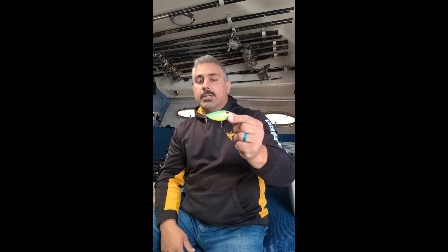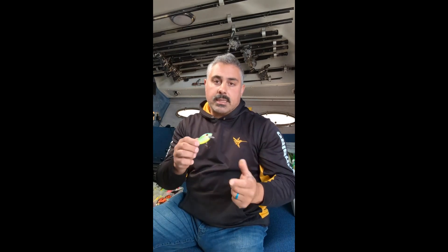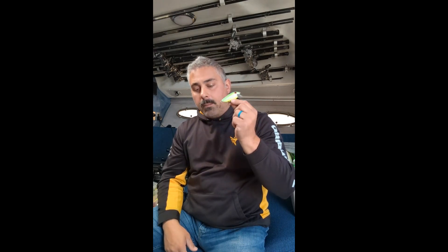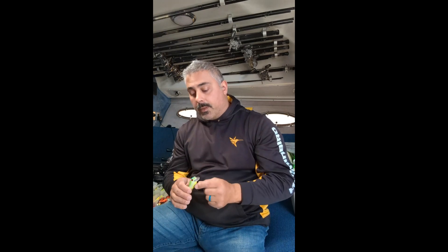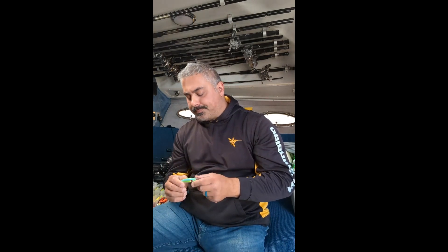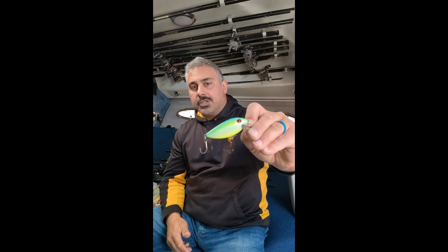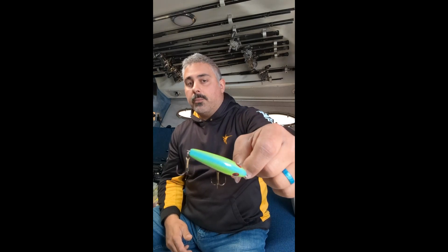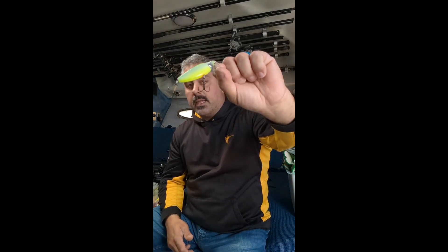Just a few weeks ago when I was out in the smaller boat — I believe it was back in February — this bait, because of the water conditions I was fishing, pulled a few fish for us. It was a good bait to have in the water. This is the citric shad color, which is basically what we based that bay rat off of that has become really popular in the brown trout world on Lake Ontario.